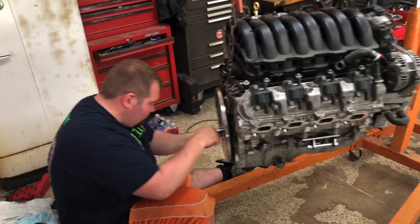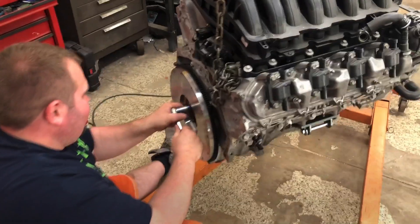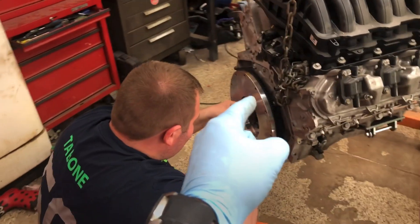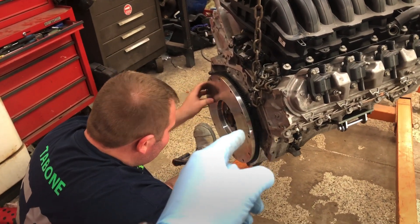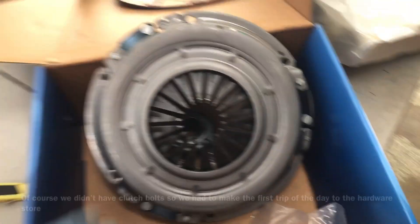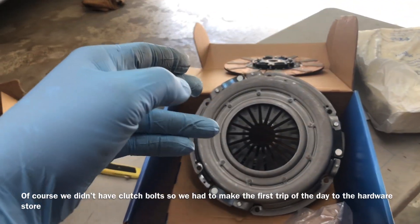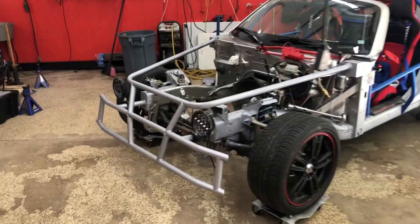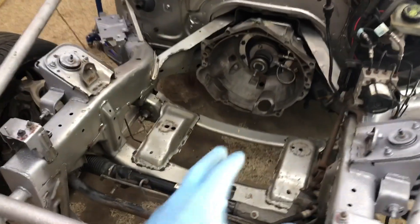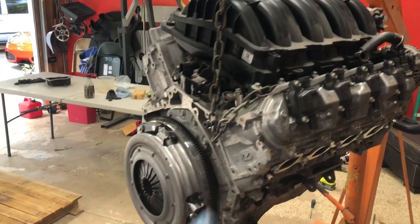Hi boys, today we got lucky - Lewis got off work super early. He let his wife know, so he bolted on over. Today we're trying to get the flywheel installed - it's a special flywheel made with the eight-bolt pattern for an LT but accepts an LS-style clutch. We got a clutch from RockAuto that's a bit of an upgrade over stock. I wanted to go with an LS7 clutch but it wouldn't work with our flywheel. We're going to get the clutch and flywheel bolted on and stab this thing into the engine bay to test fit everything.